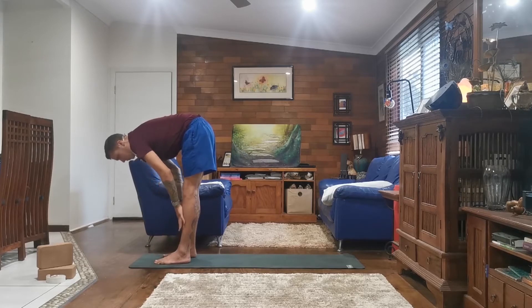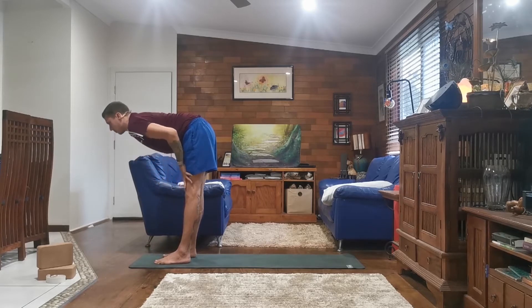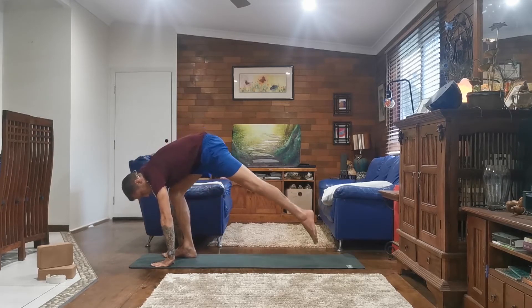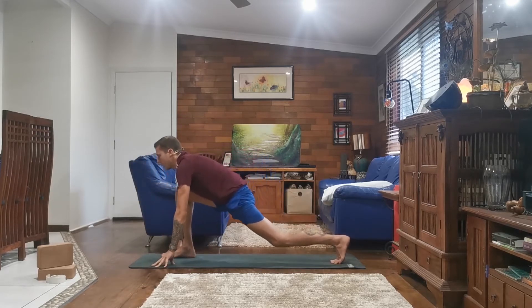Inhale, halfway lift — your hands can be on your thighs or your shins — flat back, look forward. And exhale, forward fold, plant your hands, step your left foot back.